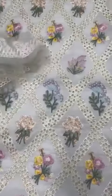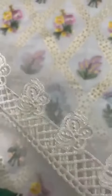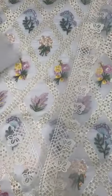Organza ki upar iski neckline hai, same color mein bohot fine embroidery hai. Aur organza ki upar hi iski front aur back slits hain aur daaman ka border bhi hai.